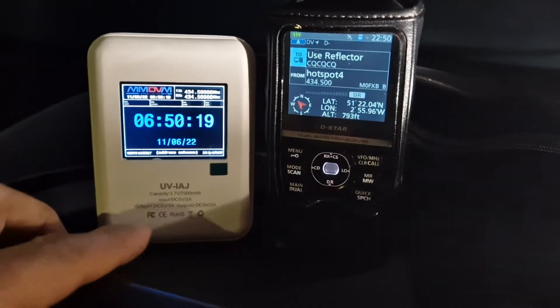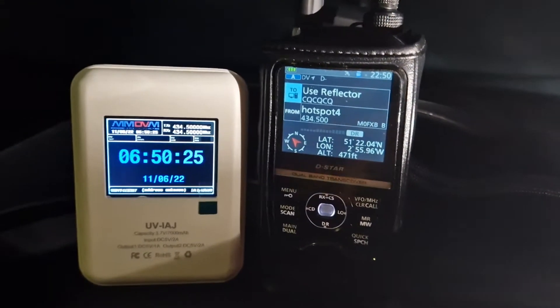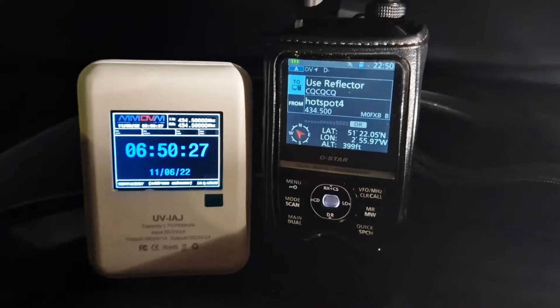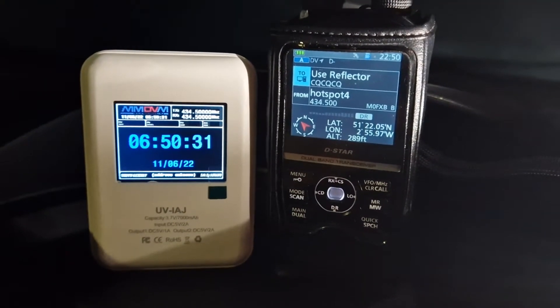M0FXB, welcome to my channel. So we're playing around with the UV-1AJ. I'm in the car at the moment. I know it's quite dark here, but I just want to show you how well it works. This is using the O-Star system, not Pi-Star, and it doesn't need a Raspberry Pi Zero.